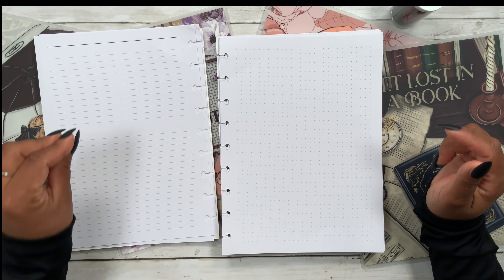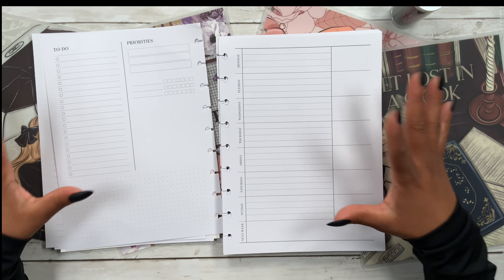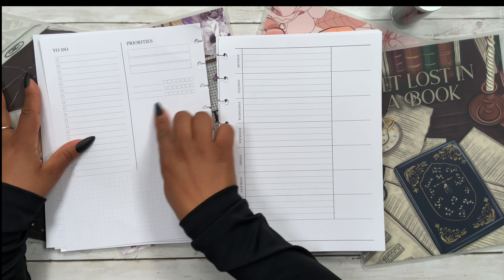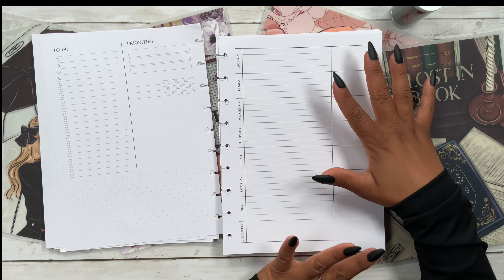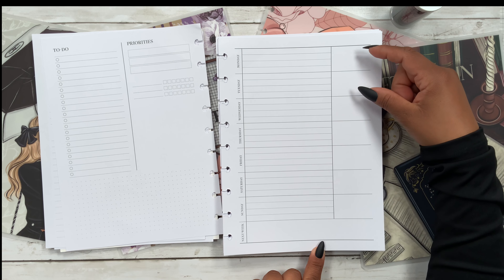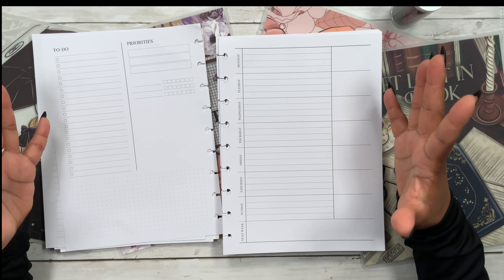On the left-hand side we have lines, and on the right we have dot grid. Then flipping over we have the dashboard layout — on the left page there's a section for to-do, priorities, and habit tracking, plus a blank section and some dot grid at the bottom. On the right-hand side we get Monday through Sunday, with a section for next week, and each day has a little extra section for something important.